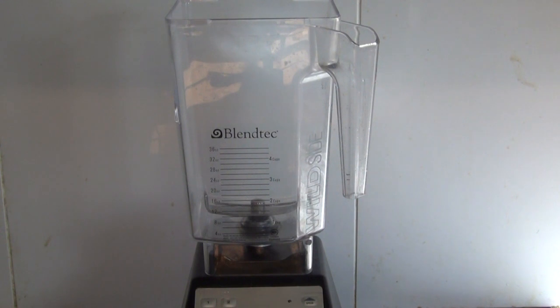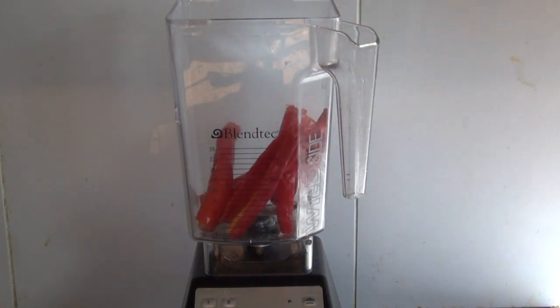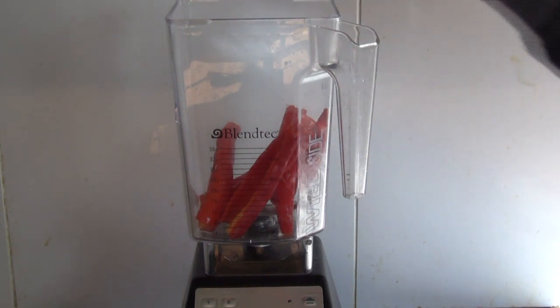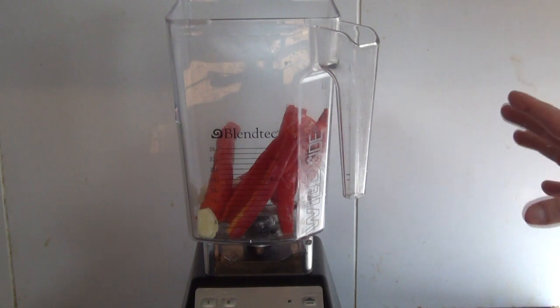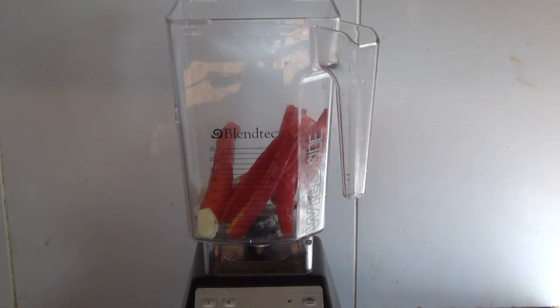Get a blender and add about 100 grams of red chilies. You can de-seed them completely, leave all the seeds in, or just leave the seeds in some of them, depending on how hot you want this. Put that in there and add two cloves of garlic. You can chop all this up before you put it in there.